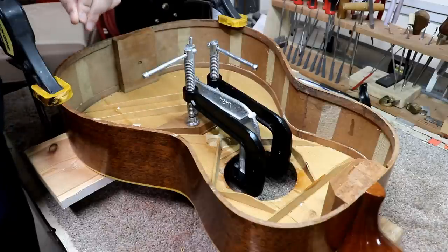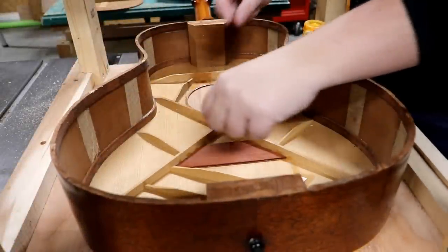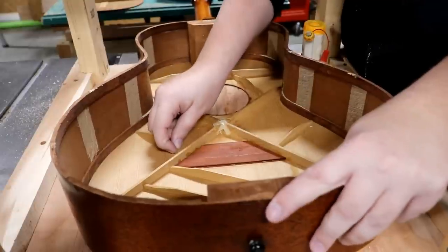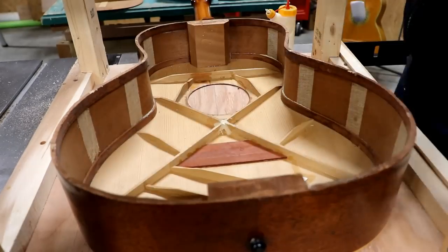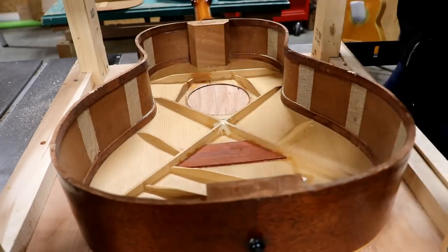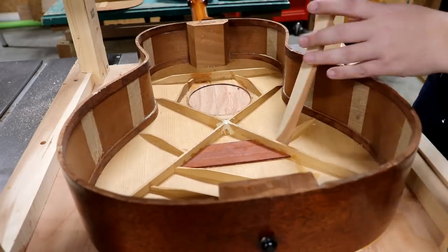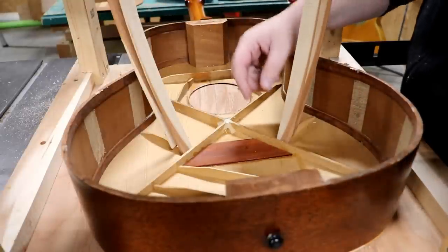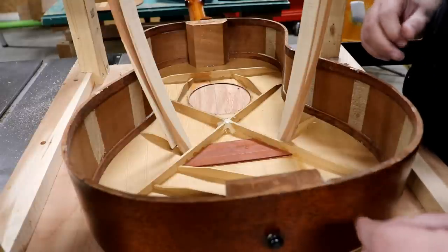I've got this little Gibson over here in the go-bar, and the reason for that is these two fan braces here are loose on this end. I can actually wiggle this one. I'm going to try to get some glue under there. Those are clamped down now — I'll let those sit for a little while.